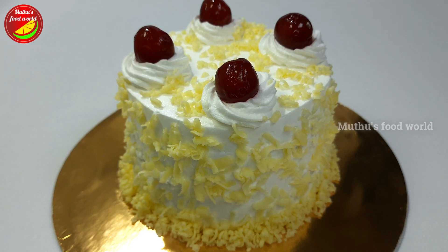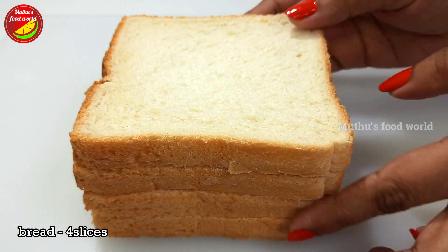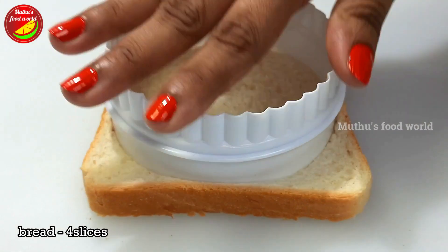Hi friends! This recipe is made of white forest cake. I made 4 rice bread for this recipe.